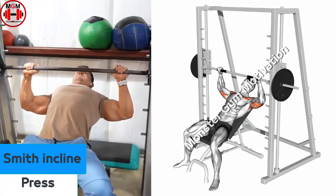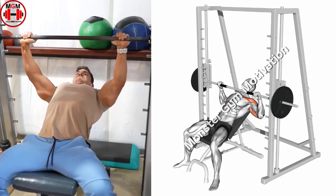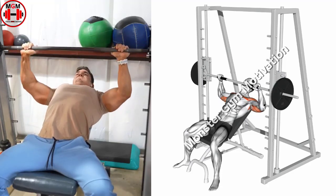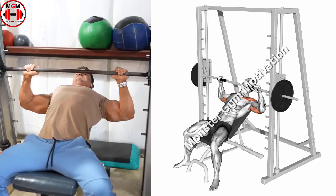Incline Smith Press. Start by placing an incline bench at a 45-degree angle in the middle of a Smith machine, then lie down with your back flat on the bench, making sure that the bar aligns across the upper portion of your chest.